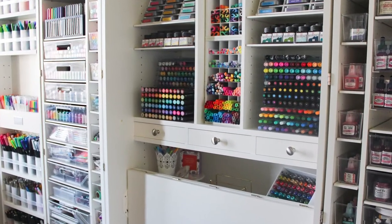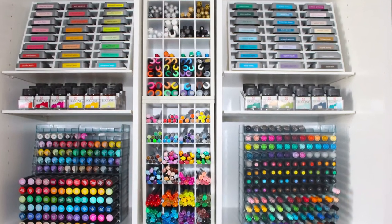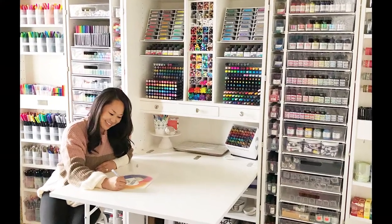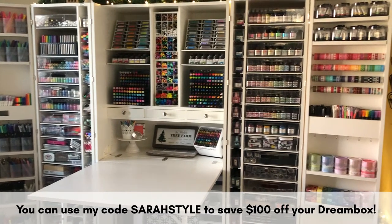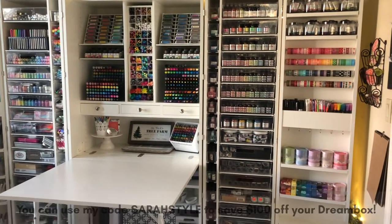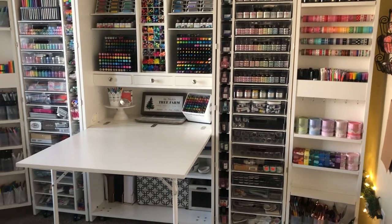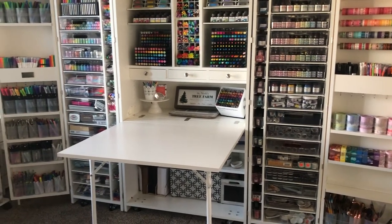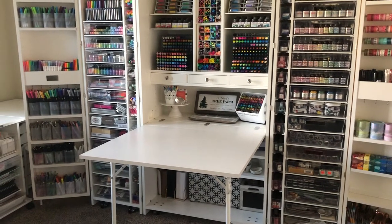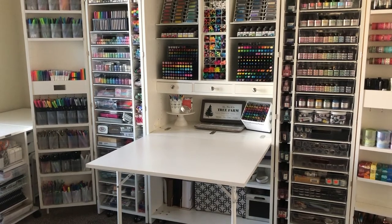Welcome to part two of my full dream box tour. I can't wait to show you guys what's on the inside. Before I forget, I have a discount code for you guys — you can use the code SarahStyle at checkout if you want to purchase a dream box. I cannot tell you how much this has changed my creative game. It's made it so easy to find everything; I don't have to go hunting in the closet for any of my supplies because they are all right there within reach. If you have any questions about the dream box, please feel free to ask me.